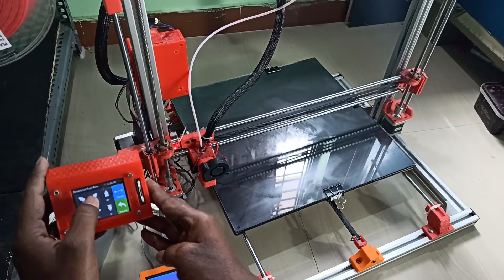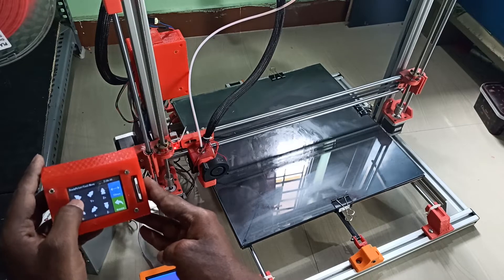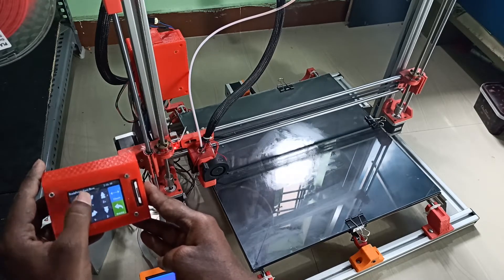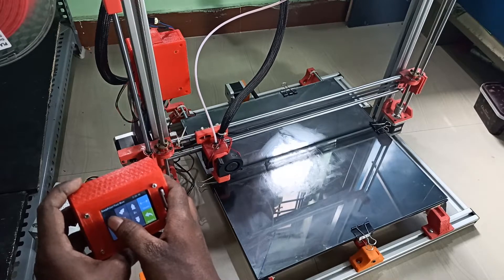Now we'll check the movement of the axes. It's a big printer so I can't show the entire printer in frame — I have limited space. Let's check X as well — it's fine.